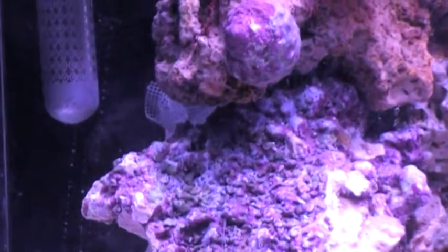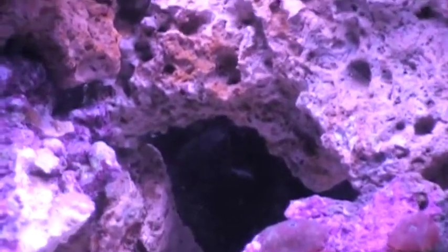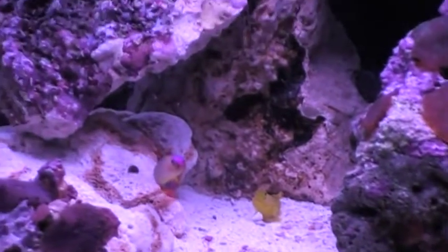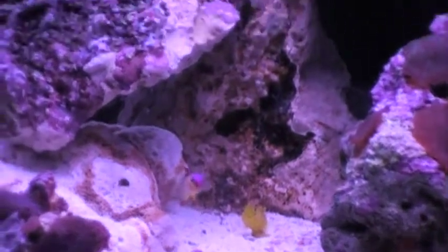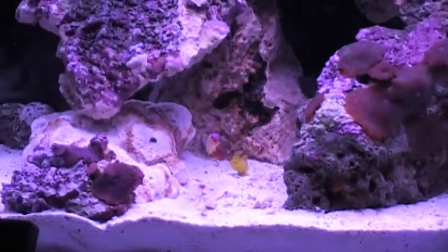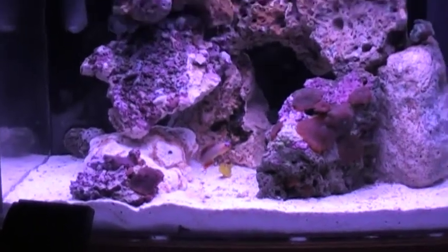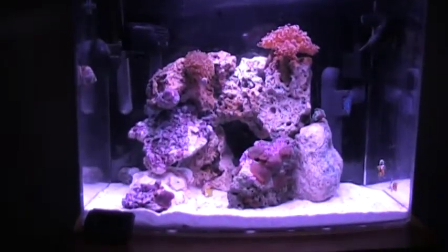It's an emerald crab. Oh, it's down there — yeah, he's in between. I'll show you guys when it comes out later in the video. But anyway, I got an emerald crab. It's pretty small — it's about the size of a quarter, maybe in between a golf ball and a quarter. Anyway, it's in between that size.